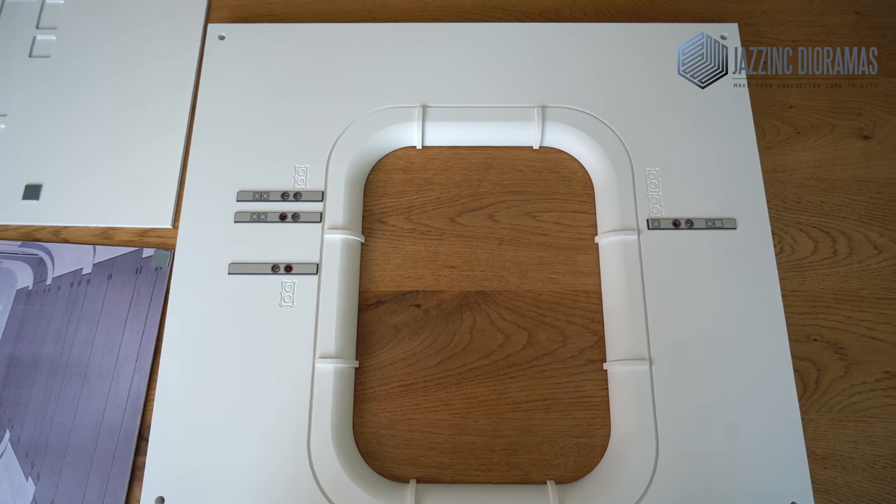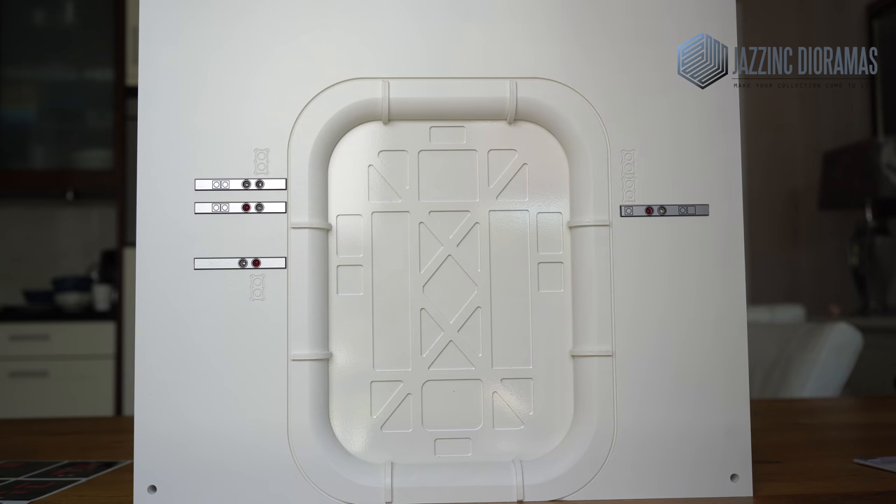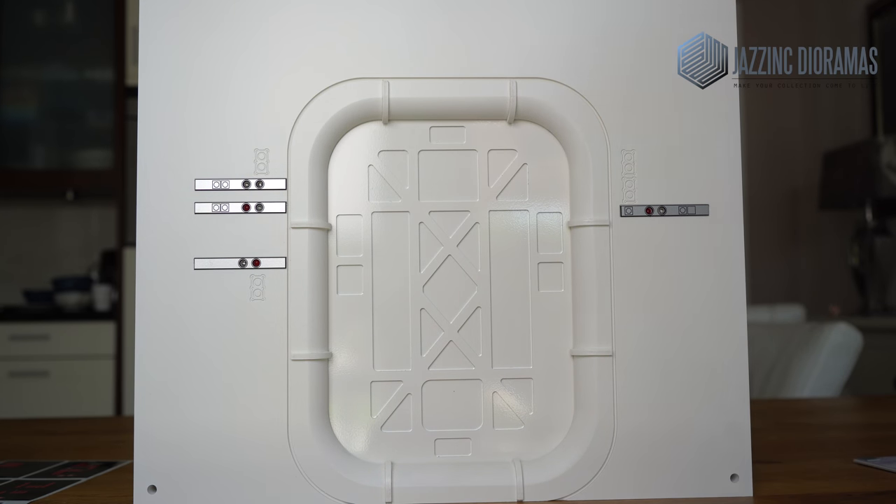So let's just see how that looks. Now you can just have the back door mounted like this with the magnets, and the magnets will keep everything upright and you'll see the beautiful shine and finish on the back door.